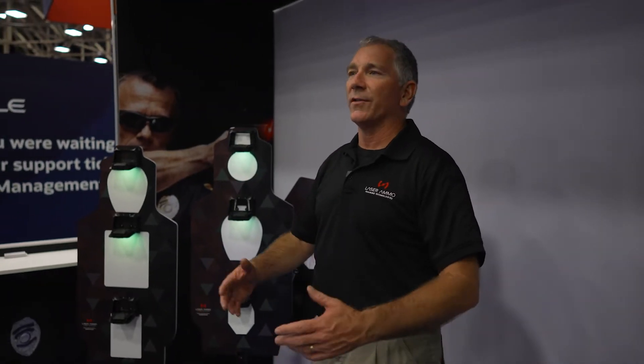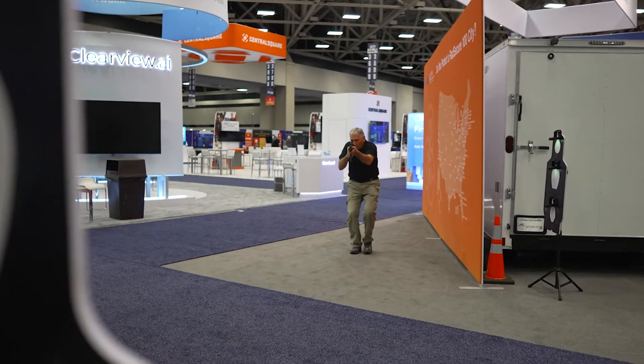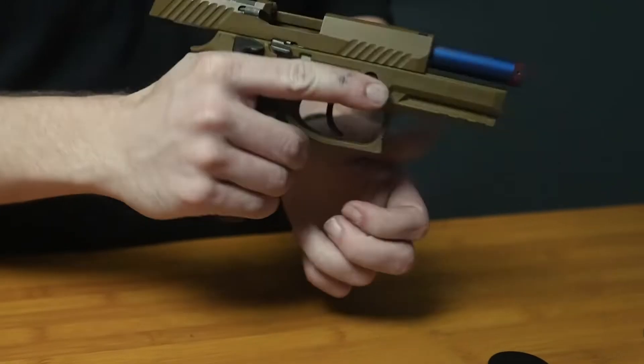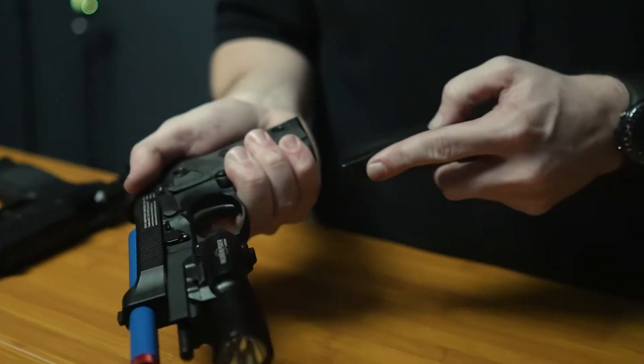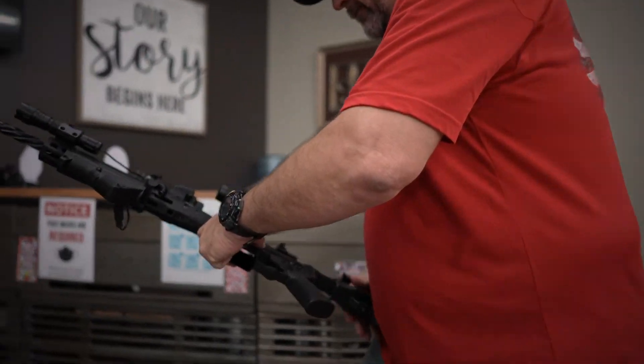What you can do with them is you can set them into a room and use military or law enforcement to do team entries, to do tactical room clearing, or whatever you desire. The targets are activated by the Laser Ammo system lasers, which are inserted into either our recoil-enabled training pistols or your own firearm with our Sure Strike laser.